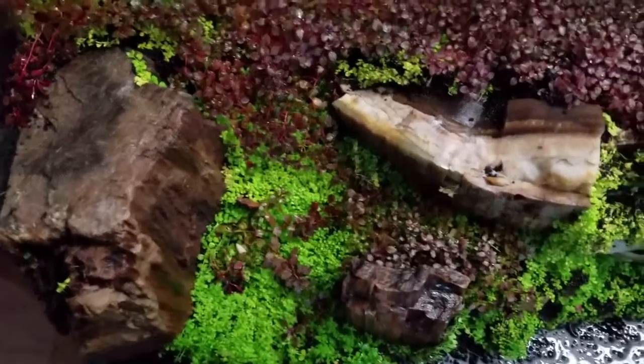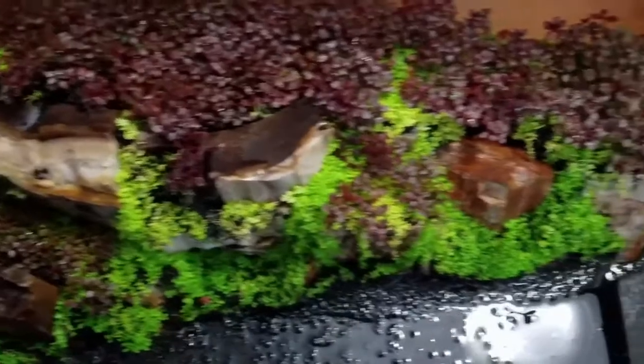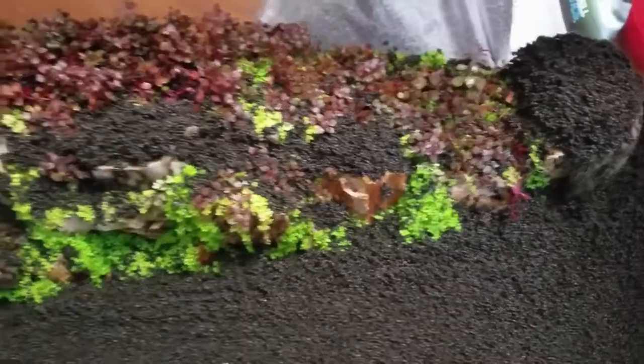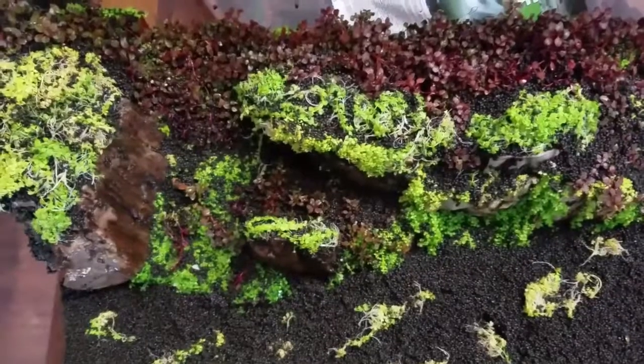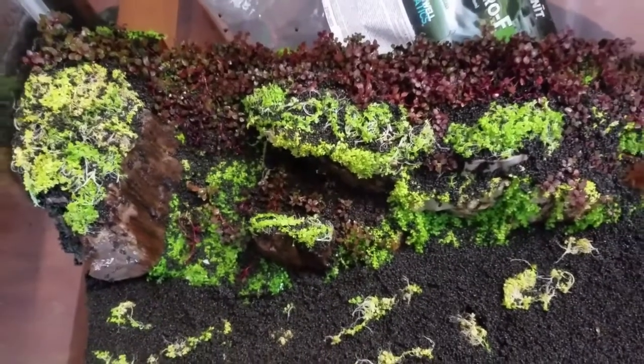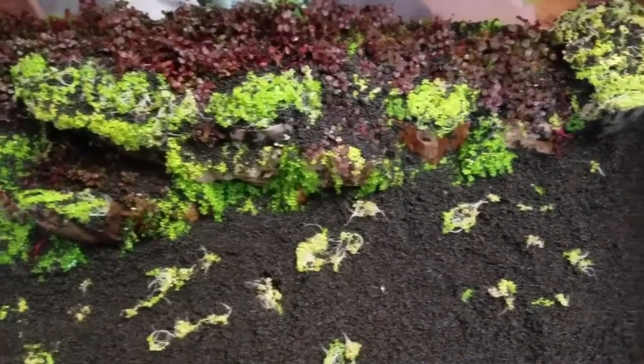Week 6 and some of the Monte Carlo has filled out completely. What hasn't is in very shallow soil. So what I did was I removed the Monte Carlo, added in more soil, compacted it down, and added the Monte Carlo back on top to create a thicker substrate for it to grow more roots and hopefully fill out quicker.